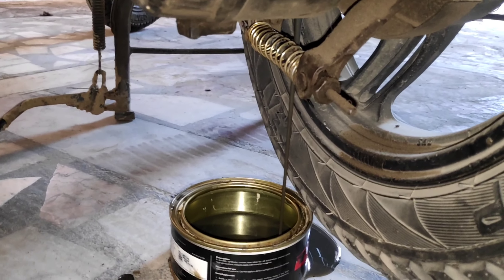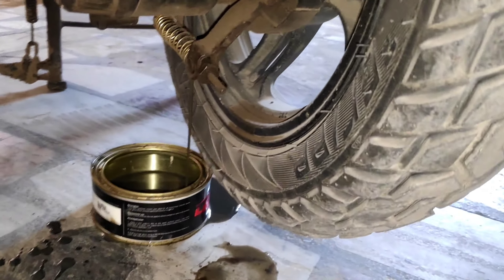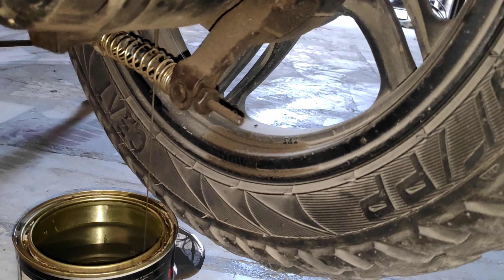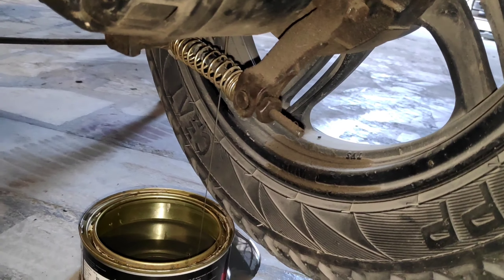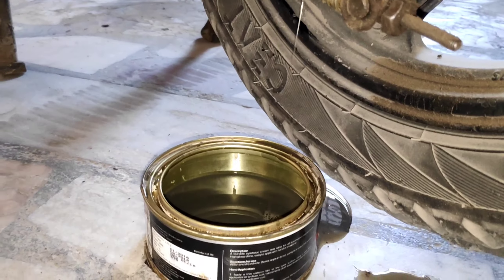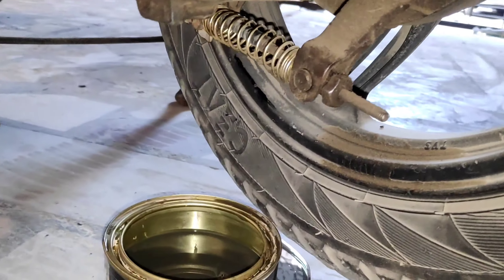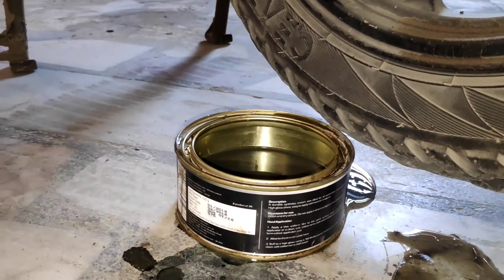We are changing it now. We could have a lot of old engine oil in there. It's about 30 ml that came out, but it should be 120 ml. We will wait for 2-4 minutes for it to drain fully. Our gear oil has already started draining.